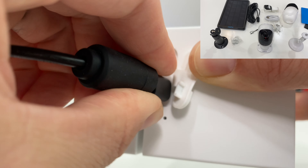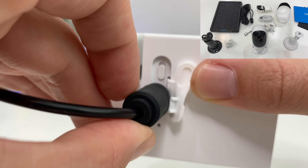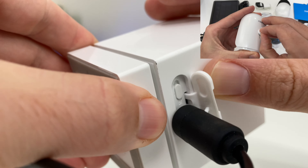The Reolink Argus 2, another wire-free weatherproof camera I've reviewed previously, actually has an optional solar panel that features a waterproof wire cover, which is a great option. Its overall cost is a bit more than the Wyze Outdoor, but it's a viable option to consider.